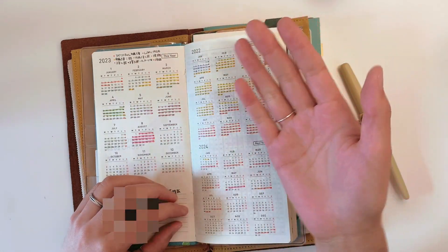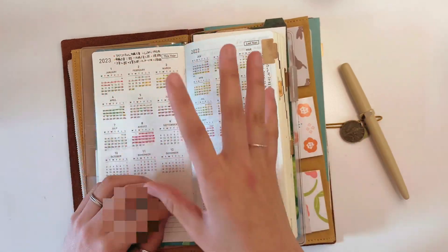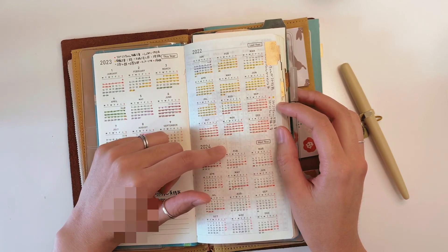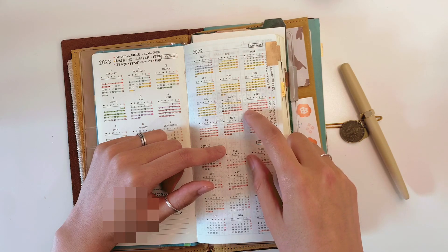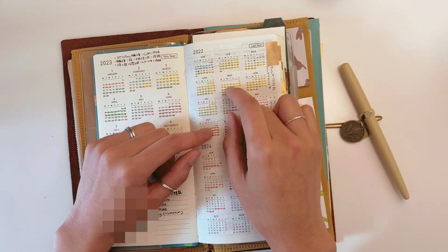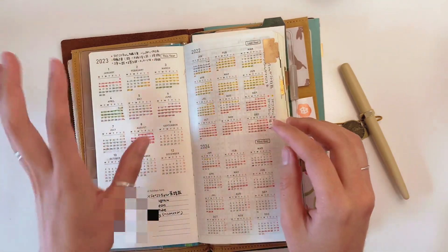Each episode usually takes about 20 to 25 days depending on how many pages I have. The 2022 year-at-a-glance is the old project tracker so I know how long things took last year. It combines about eight to ten episodes in one color, so it's not too specific, but it works.